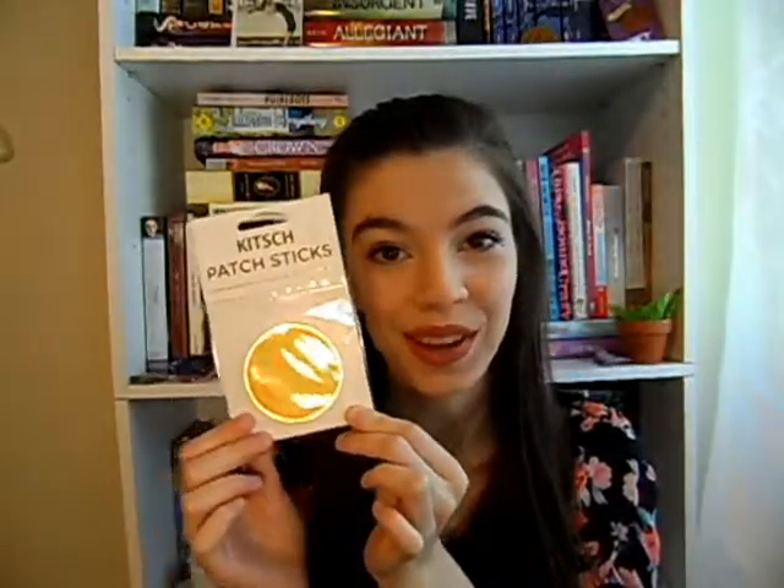Next is a cute little patch that says 'happy thoughts' with a smiley face — so cute, I love it! Next in here is the cutest ice tray known to mankind. It's pineapple shaped and all the little ice cube spots are also pineapple shaped, so I'm excited to use that and have cute little pineapple shaped ice cubes in my summer drinks.